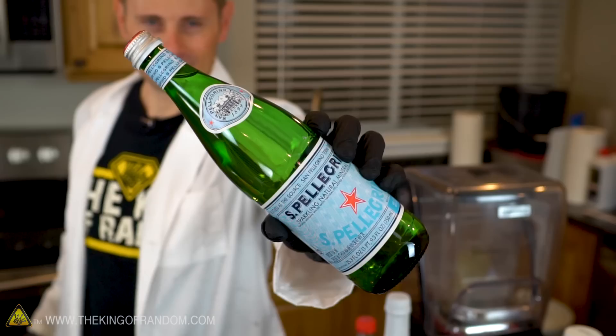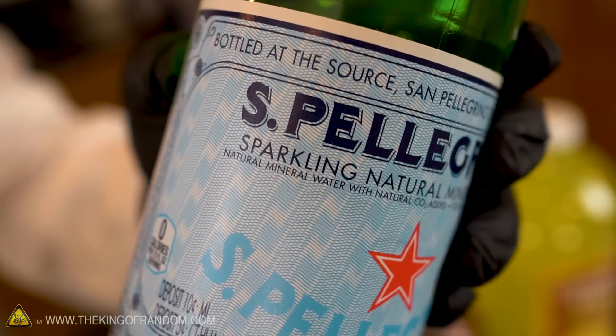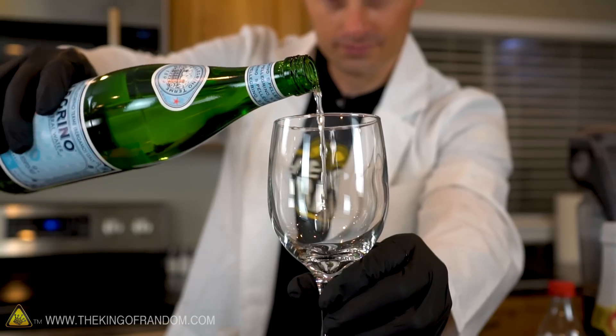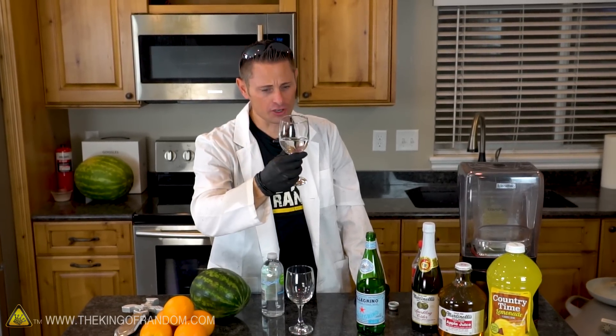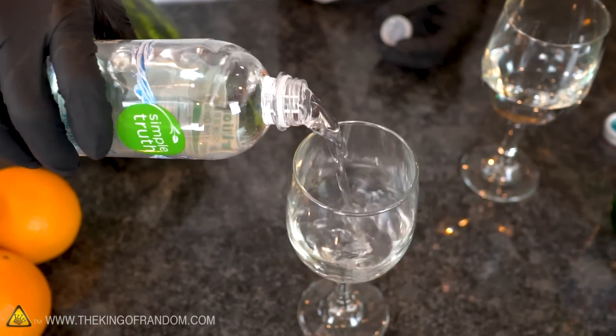The first step in making a fizzy drink is to start off by making fizzy water. I just went down to the grocery store and picked up a bottle of San Pellegrino sparkling natural mineral water — very posh stuff. If you open it up and pour some out, you'll find it's basically just water with a little bit of fizz, and that fizz is really the only thing that makes it sparkle. There's no sweet taste to it at all. It literally is just fizzy water, and that's exactly what we're going to make next.